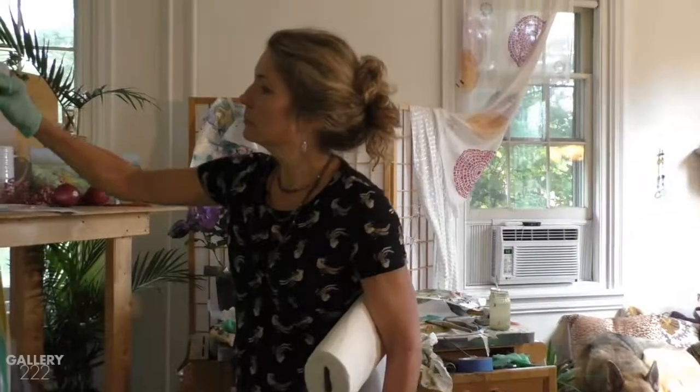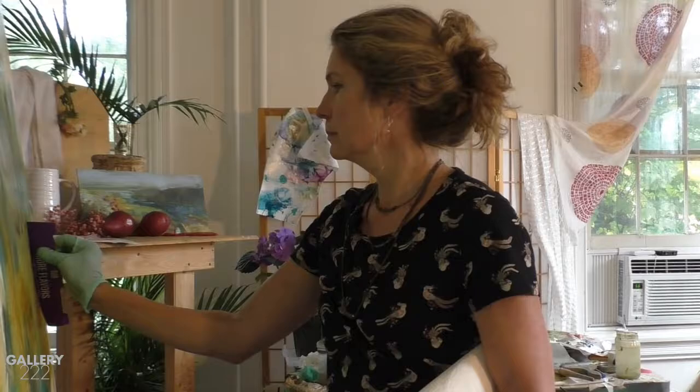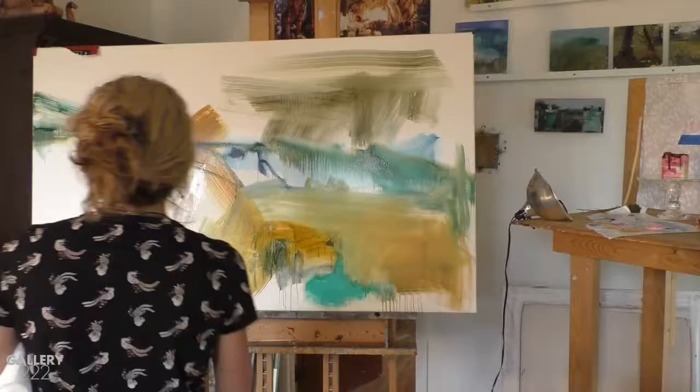Anything that makes a mark is really what it's all about — it's not about the object, it transcends the object. It's about surface quality, and you're sort of telling a story here.